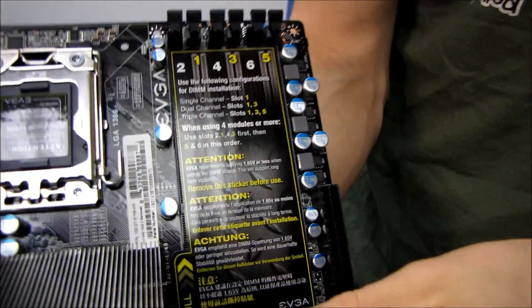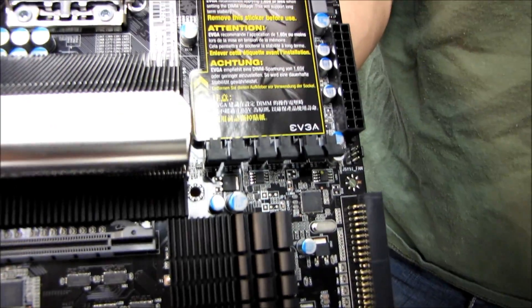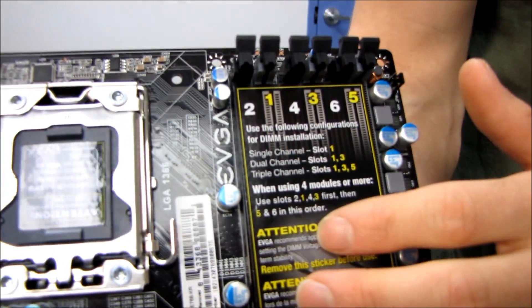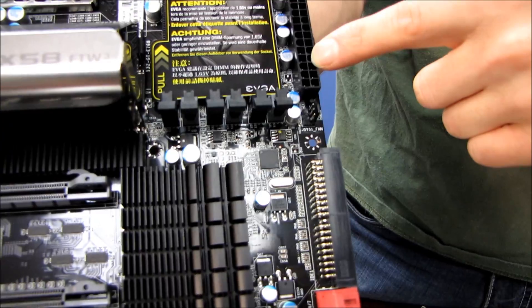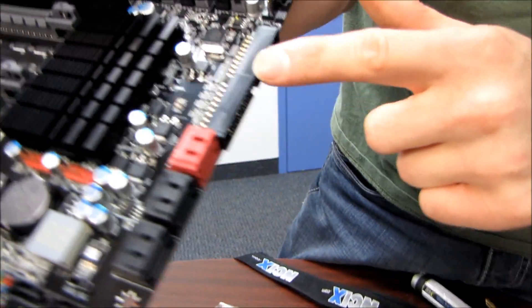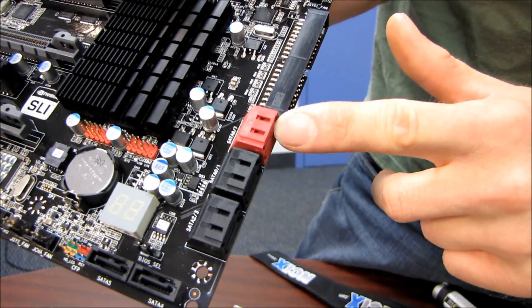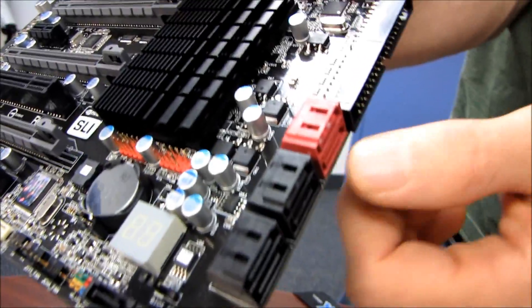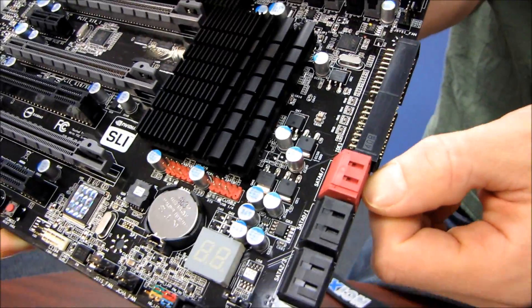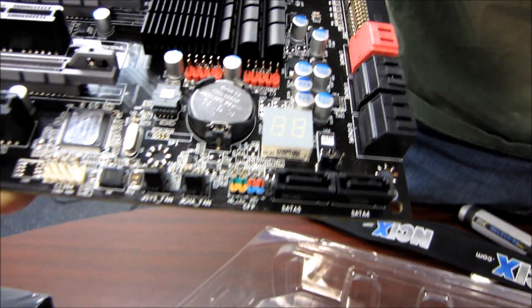We've got support for six DDR3 DIMMs - that's triple channel memory, up to 24 gigabytes. Then we've got our 24-pin power connector in its ideal location along the right-hand edge of the board. Moving down, we have an IDE connector, and here's another reason it's called '3': there's a SATA 3 six-gigabit-per-second pair of ports. So there are two SATA 3 six-gig-per-second ports, and then six SATA 2 three-gigabit-per-second ports.